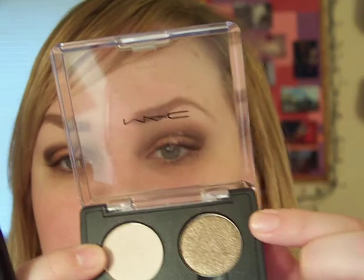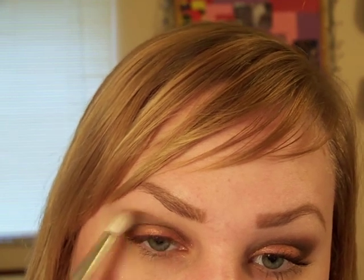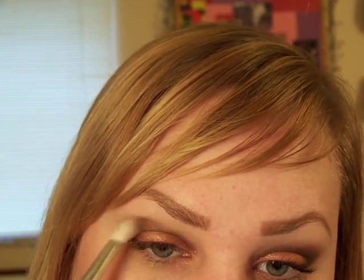Then I'm going to go in with my 222 brush and Tempting. Just dab it on the tip of the brush and then take that along the edge of Dark Edge to blend it out.